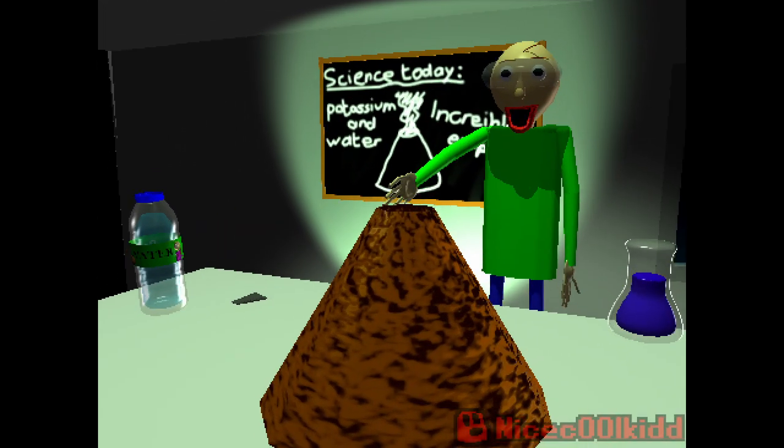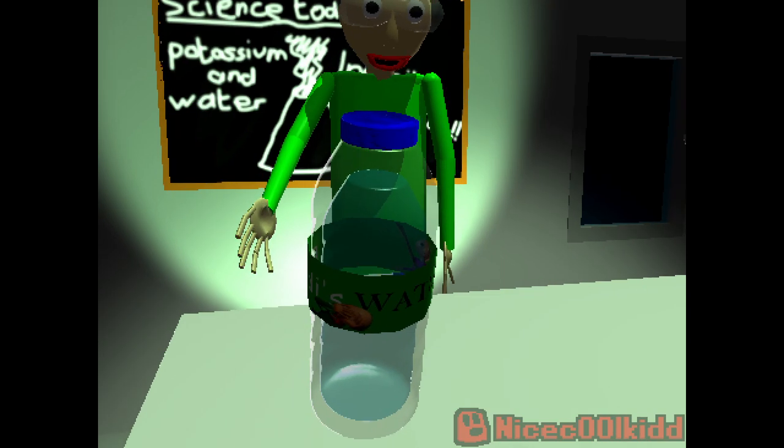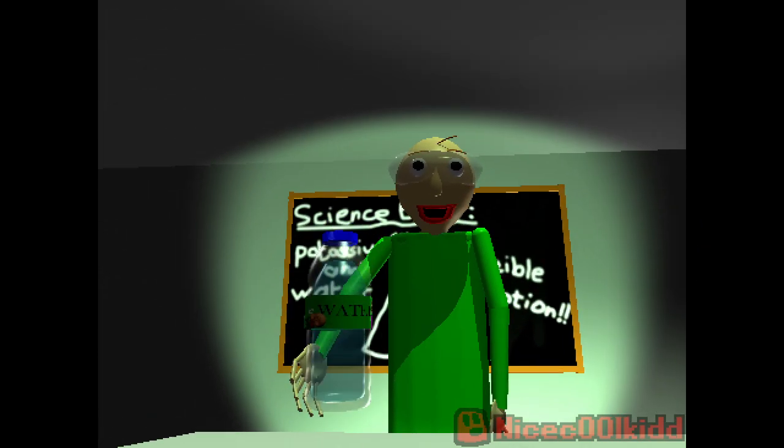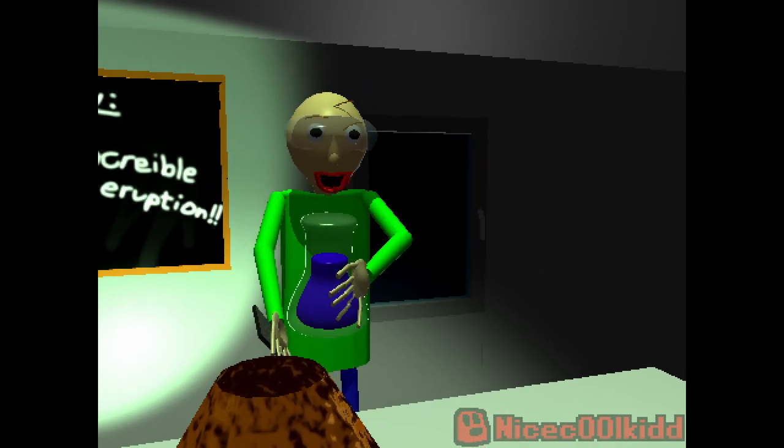Hi! Today we're gonna do a volcano experiment! Here we have some pieces of potassium and a water bottle. If we put both of these in here, it should create an eruption.